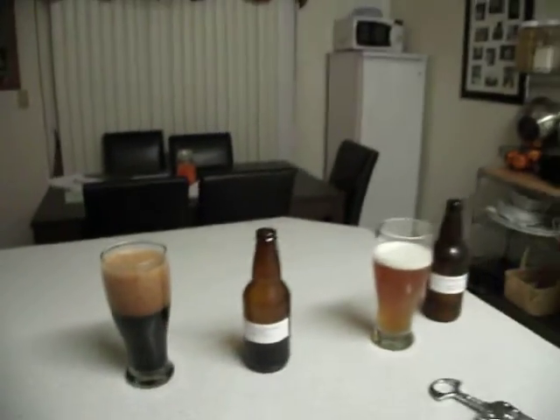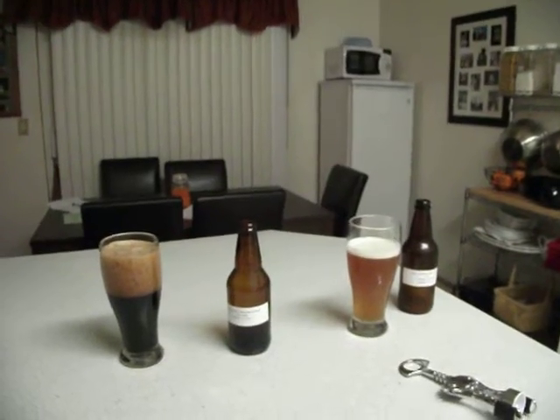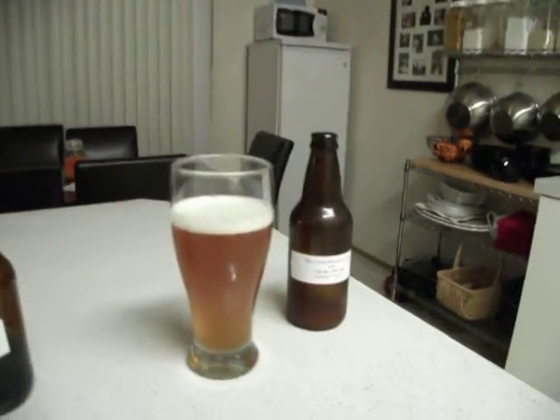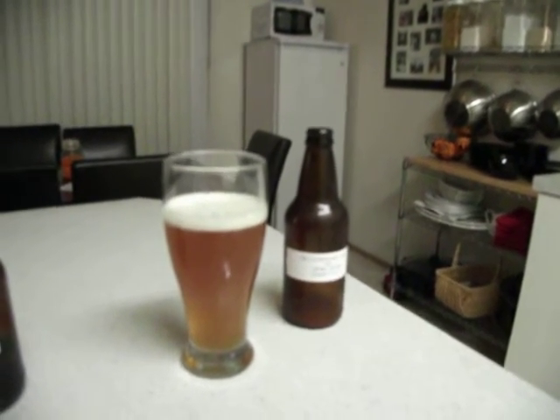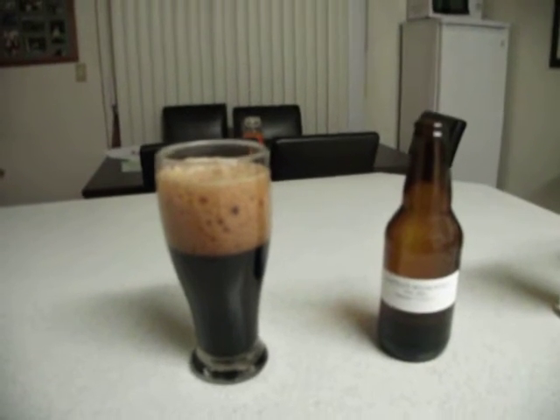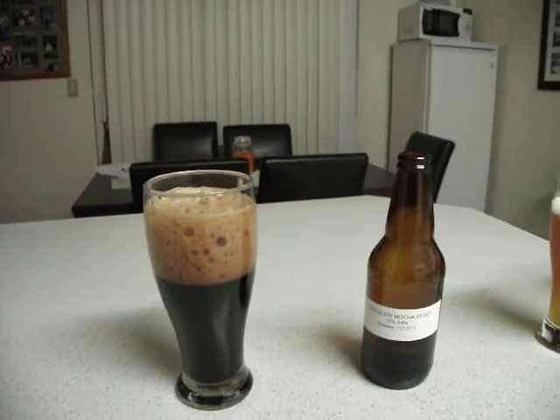It smells really good. So there it is — two big old glasses of delicious homebrew. The IPA and the chocolate stout that I showed you in my previous video — this is them right there. Thank you for watching.